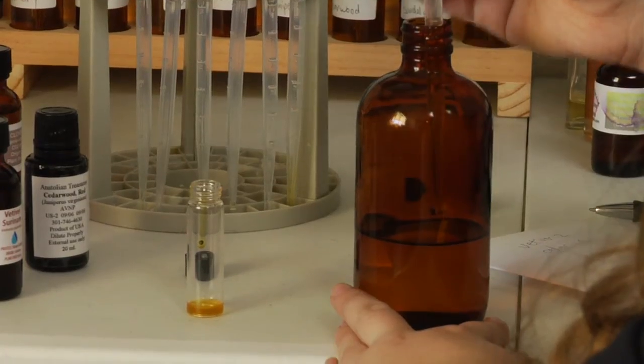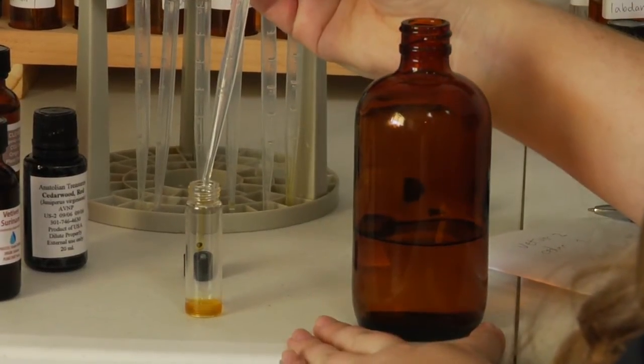Evaluate the perfume and make some adjustments. You'll want to let it sit for 24 to 48 hours to let the blend mature, because it can change over that time. Then when you're satisfied with it, you dilute it in the carrier of your choice.